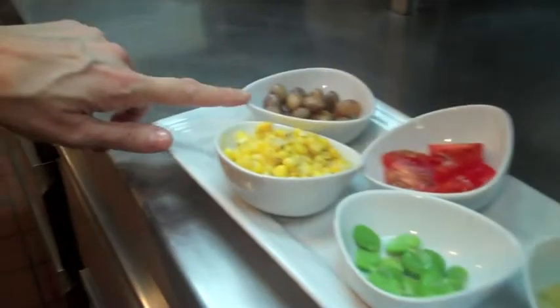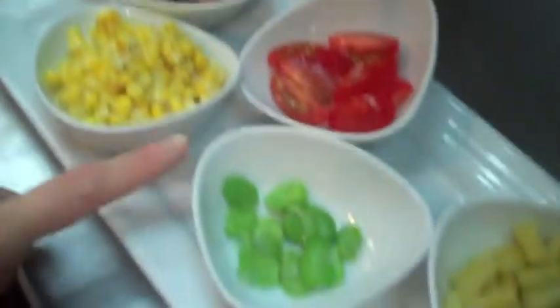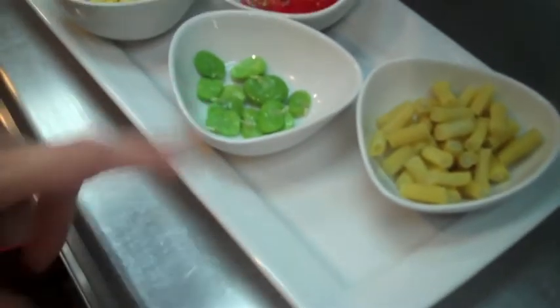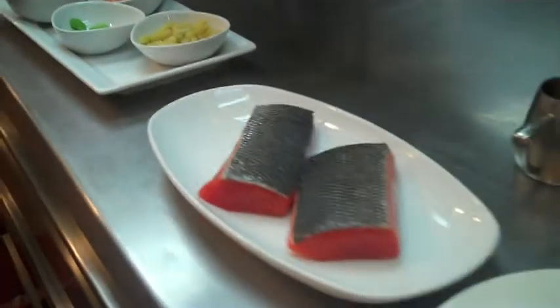Right here we have some blanched cranberry beans, some roasted corn, grape tomatoes. We have fresh fava beans and wax beans that we're all going to add to our succotash. We're going to finish the whole plate with a lemon verbena gremolata.